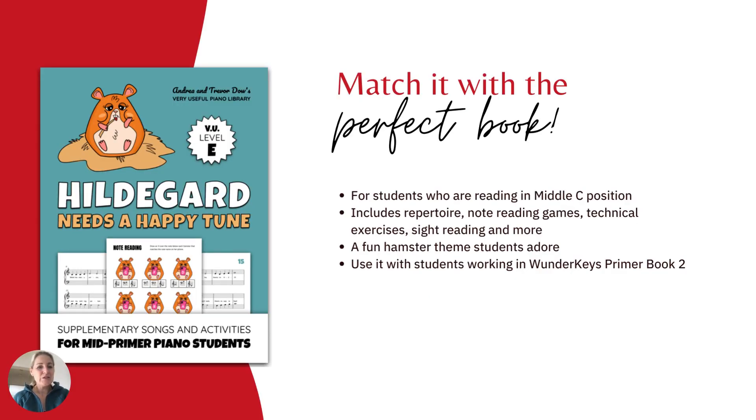You can match this printable with a perfect book for students who are reading in middle C position at any time of year. Hildegard Needs a Happy Tune is for students who are playing stepping notes only in middle C position. It includes repertoire, note reading games, technical exercises, a teacher-student duet, and more, all wrapped up in a really cute hamster theme that students adore.